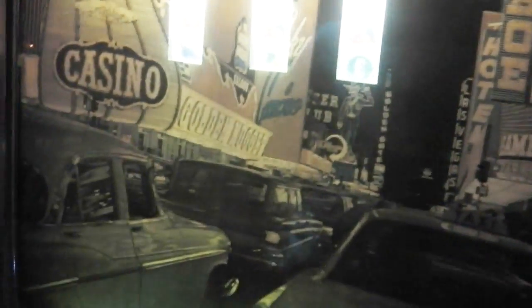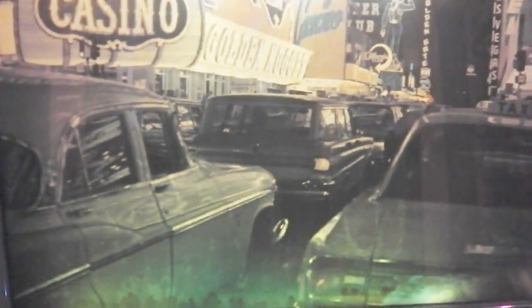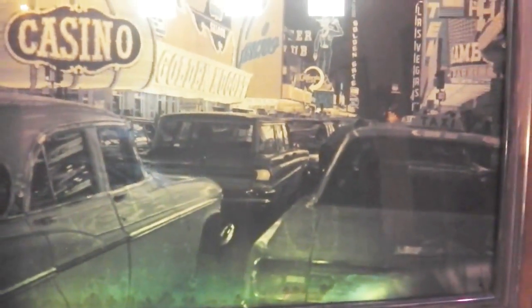You might have played them in the pubs in the seventies and eighties — out with your mates, your pint glass on top of the machine, trying to impress as you win on the slot machines, going for the big jackpots. Here we've got a seventies one-armed bandit with a car theme. Bonus points if anyone can spot the American cars on the front — they look nice on the Las Vegas strip.